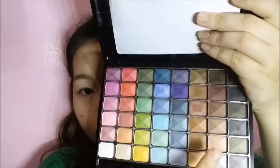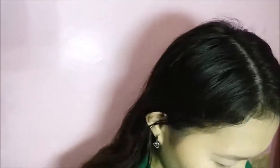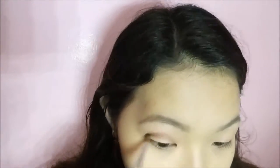Using the same palette, I'm going to take shade number 41 and apply it all over my lid. Then I'm using a small blending brush and taking shade number 38, applying that above my crease line to mimic a bigger crease since I have small hooded eyes.